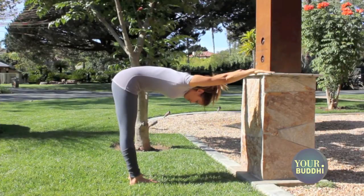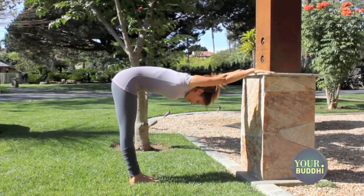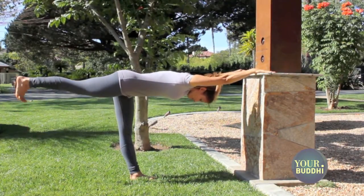Roll your inner thighs back and then from here you're going to move into Warrior 3 at the wall. Step your feet together or close together and from the inner thigh stretch your right leg straight back, lifting the heel to the height of the hip.